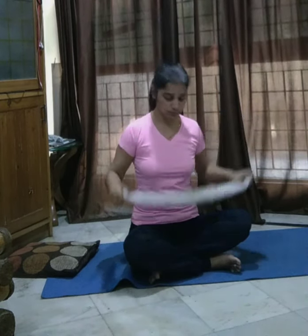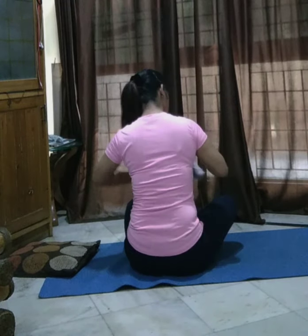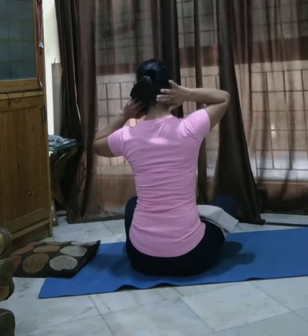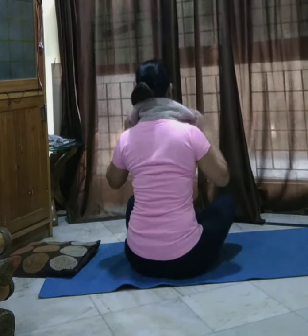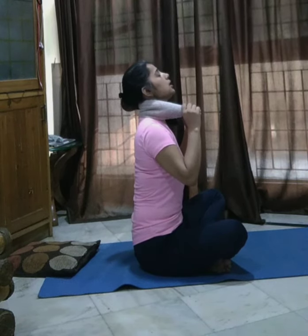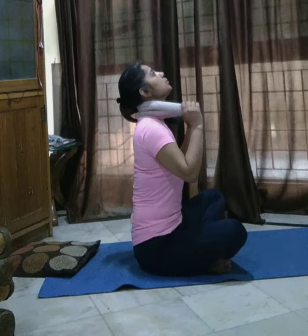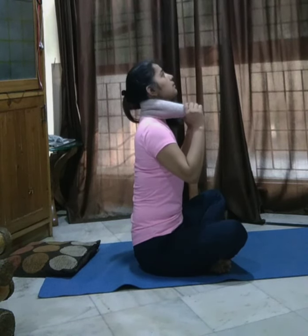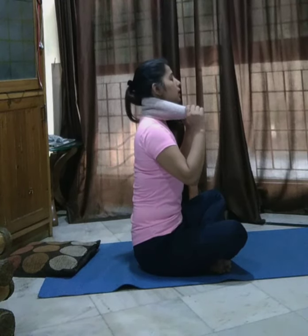First, we have taken a small bite and we have taken it like this. Do at least 10 to 15 counts depending on how much pain you are having.